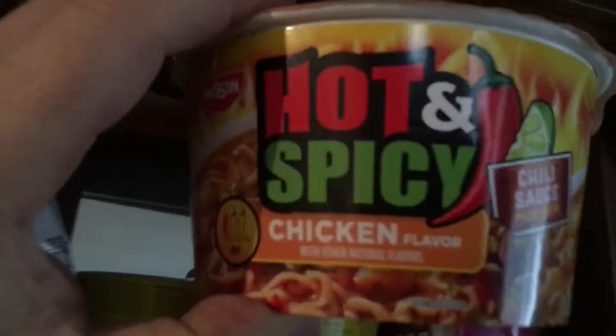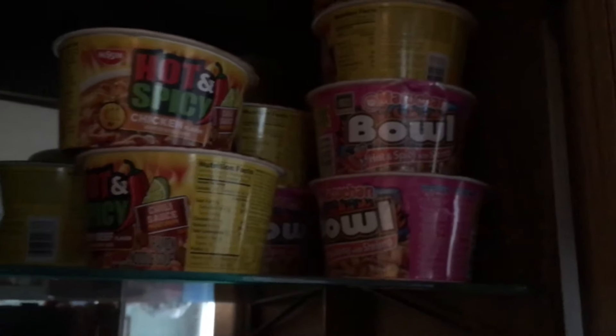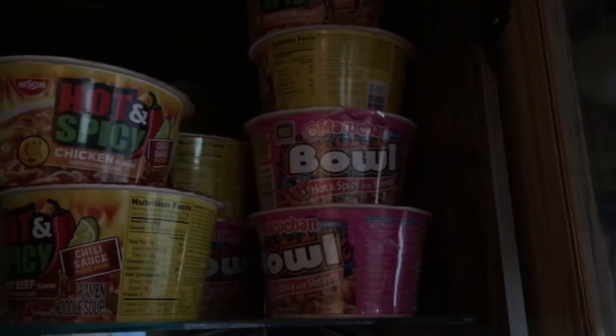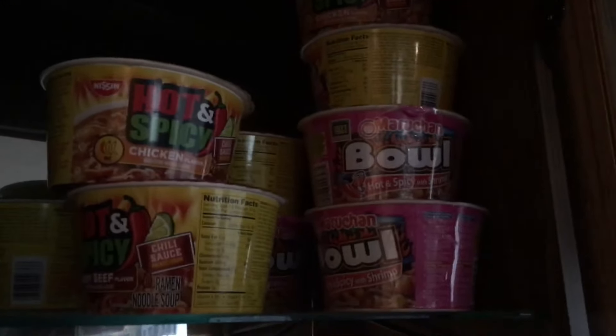I use chicken for the chicken meals — there's a chicken flavor ramen. And then there's shrimp; you can get frozen shrimp at Walmart or other stores in the freezer section that's already cooked, deveined, and has no shells — it's ready to go. You can put that in the shrimp soup and those are really good.